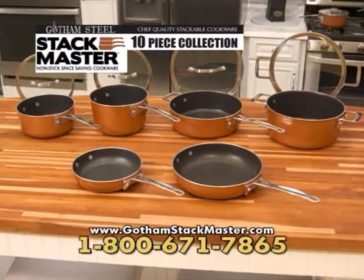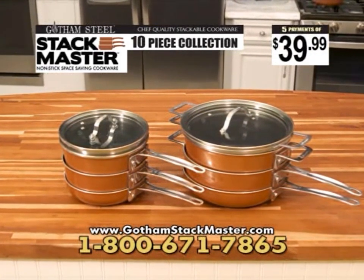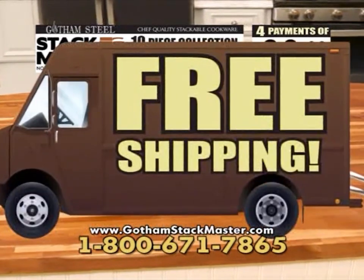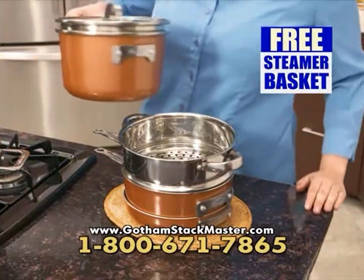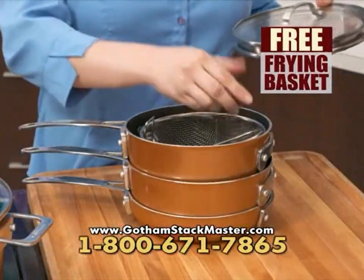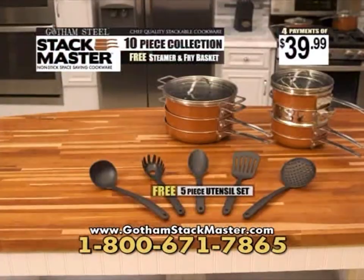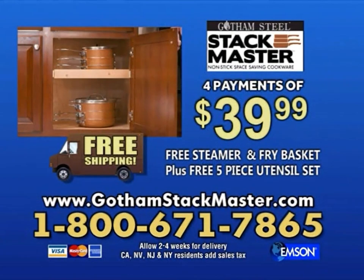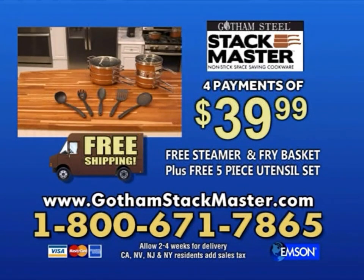To get your Gotham Steel Stackmaster 10-piece cookware set and start saving space right away, call or click now. It's just four payments of $39.99 with free shipping. Order now and you'll also receive the free steamer basket, the free stainless steel fry basket, and the free five-piece utensil set. Call 1-800-671-7865 or order online at gothamstackmaster.com.